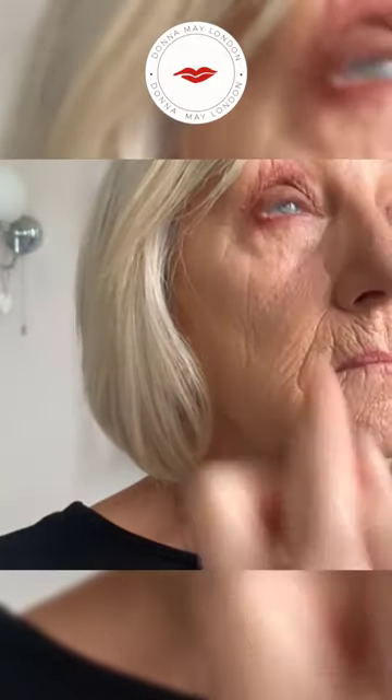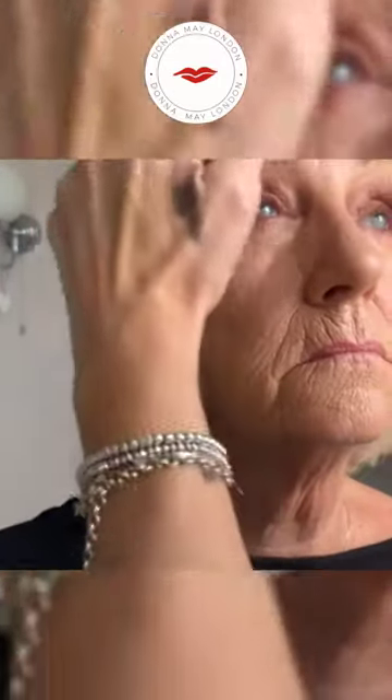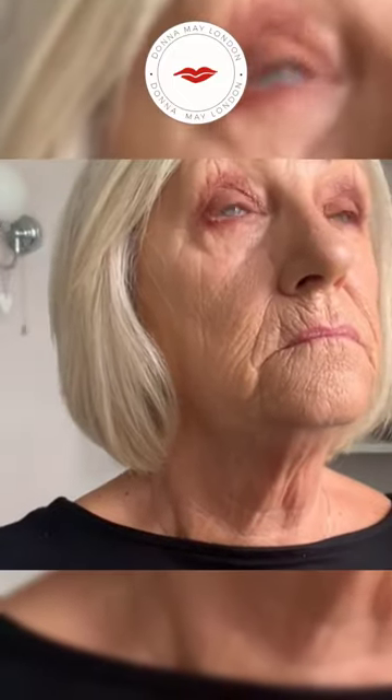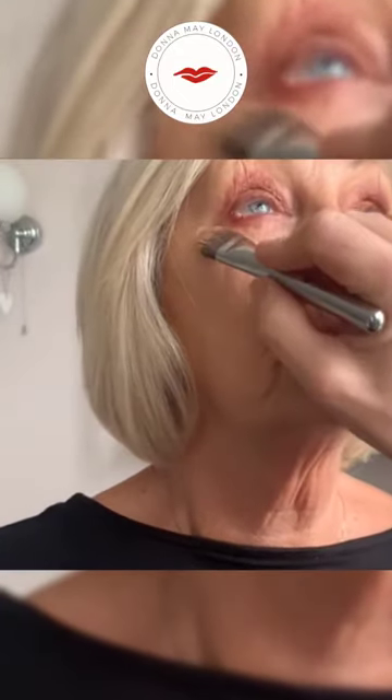If you think you've gone too far or put too much of this colour on, just put some foundation on your foundation brush and clean it up to make a nice clean line underneath. Just get your brush like this and take it across - it just takes off any excess.